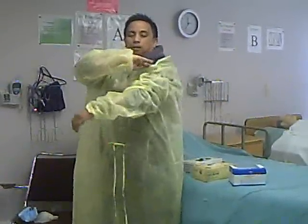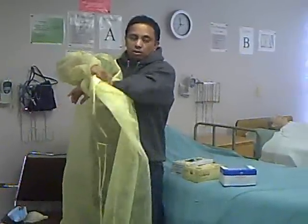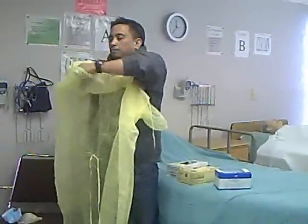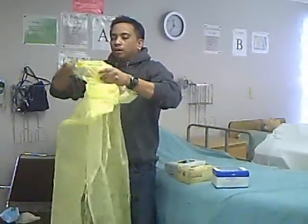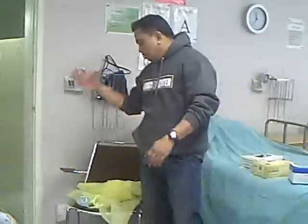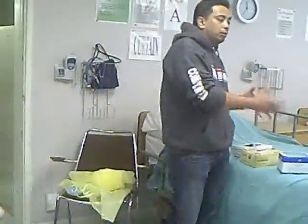Look at my hand — I'm only touching the inside, not the outside. I roll it inside out. Put it in the red bag. That's number three — hand washing.